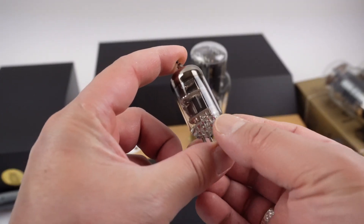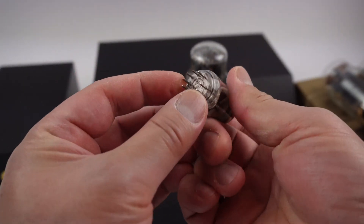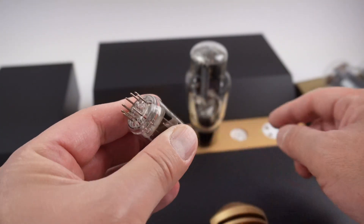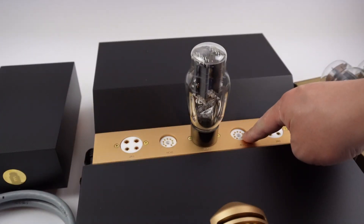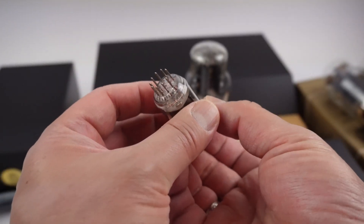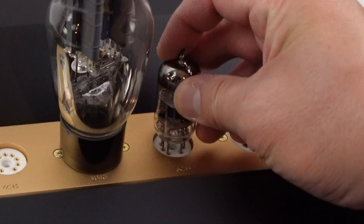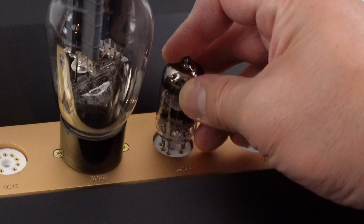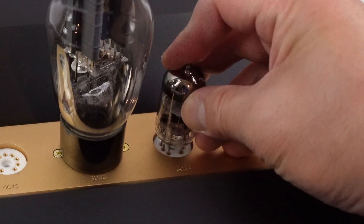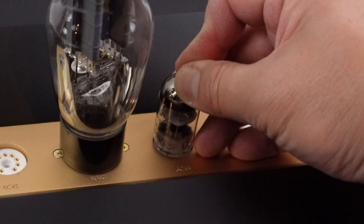Next, we recommend to install the driver tubes. You will notice that the pins are very different — there are nine pins on the tube and nine pins on the tube socket. Make sure that the empty slot lines up with the empty slot on the tube socket. Pay close attention to where the pins are, and then once it is aligned, gently press down.